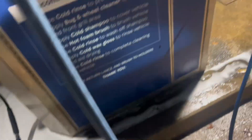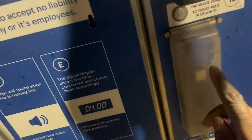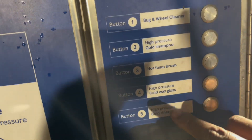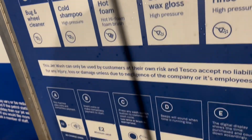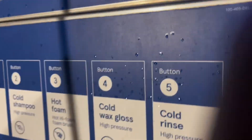You can see some pigeon droppings. So what you do here — you have the option to pay by coins or by card, and then you've got some options here to choose what you want. You can see the timer over here.